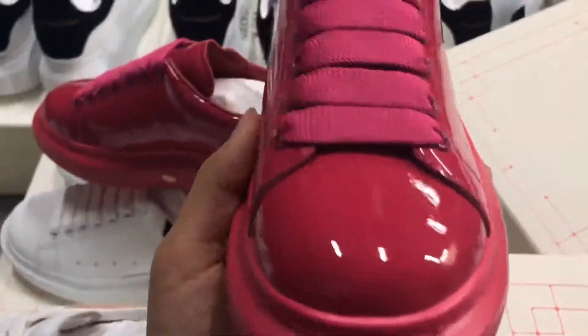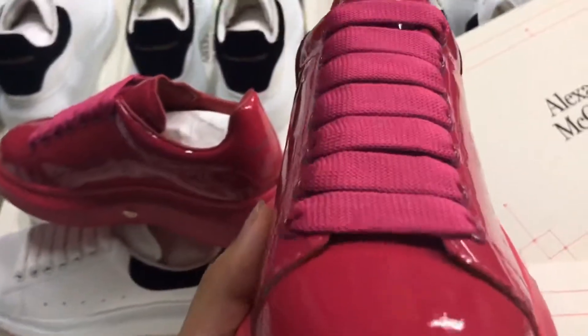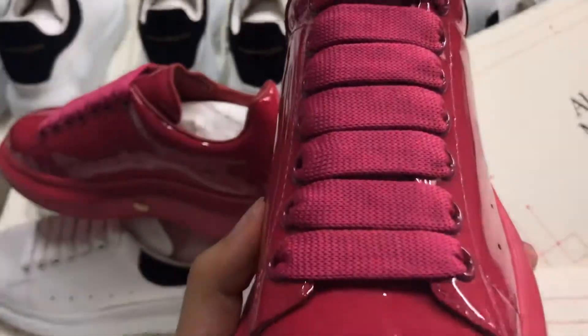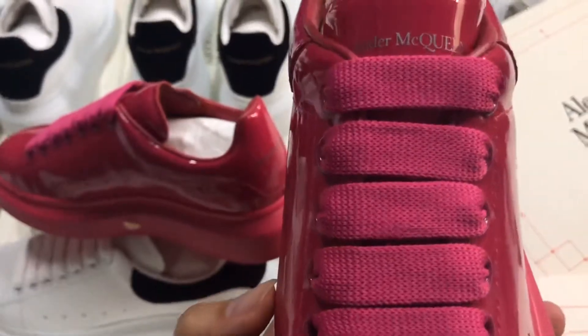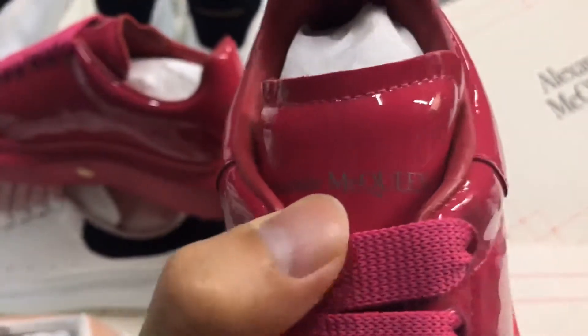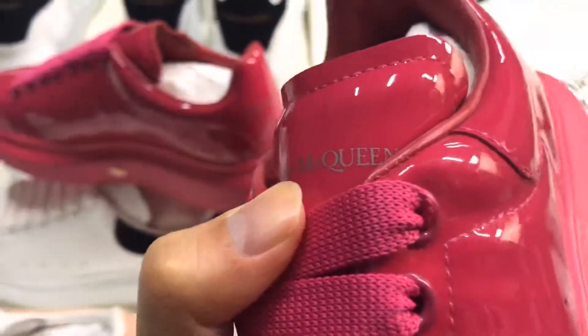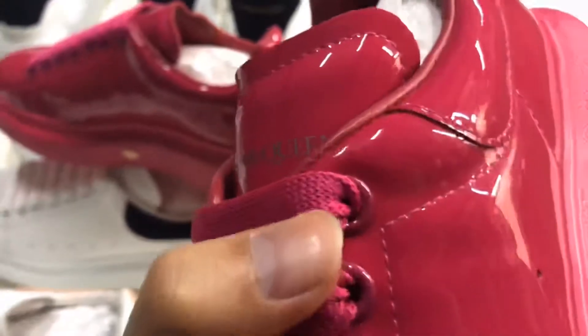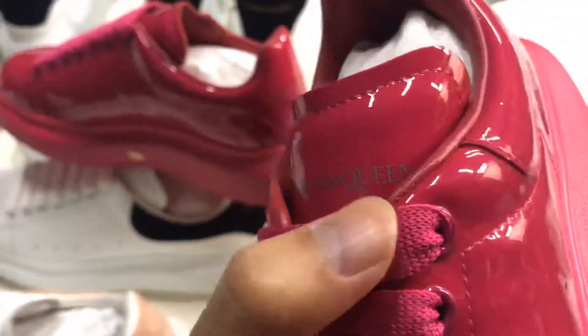The important thing — you can look at the shoe toe, and from down to top you can look at the shoe rows, it's very straight. The important thing is the shoe tongue: the Alexander McQueen logo is printed on it and it's a little bit higher than on lower versions — that is very important.